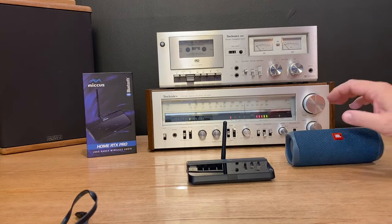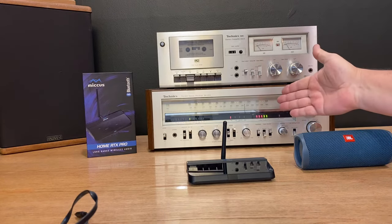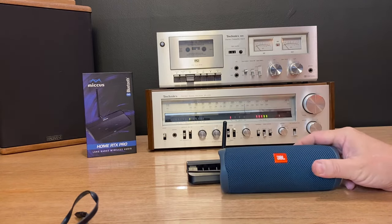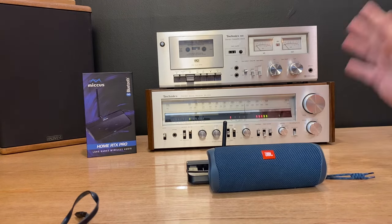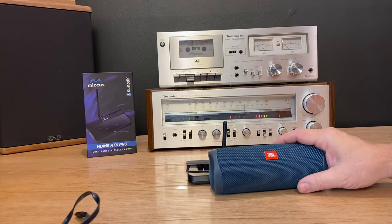Lately, I've been getting a lot of folks asking how can I listen to a turntable, a cassette deck, or AM-FM radio through a portable Bluetooth speaker? And I do this actually somewhat often. I like to be able to walk around the house or the yard with my Bluetooth speaker and just listen to whatever program source I have here. So let's get into that.